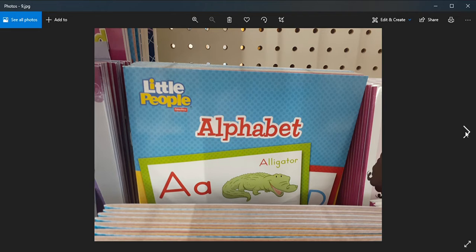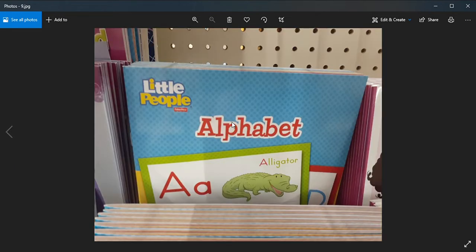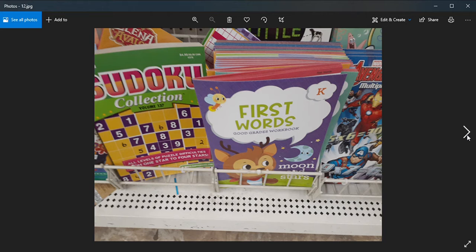They have up to first grade, and there's an alphabet you can use to help teach them — 'A is for alligator' — because you want them to learn the sounds of the letters in order to be able to read. There are shapes and sizes, shape words, compare sizes, and numbers one through ten showing the number, the word, and how many there are. For example: 'How many horses are there?' so they'll be able to identify their numbers for math, for adding.